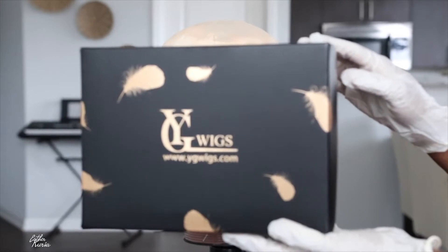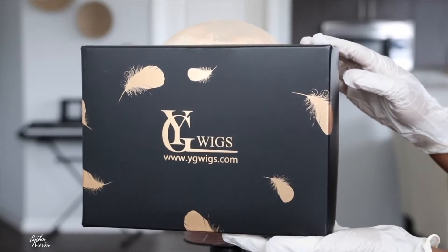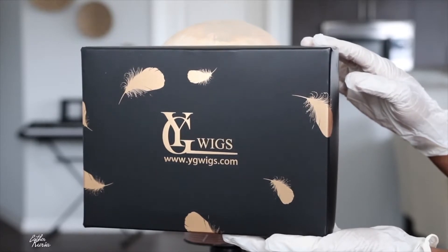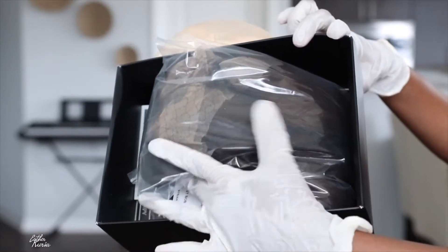Welcome back to another wig review video. In today's video I am rocking this beautiful unit from YG Wigs. Y'all know I rock YG Wigs a lot because they are an amazing hair brand.